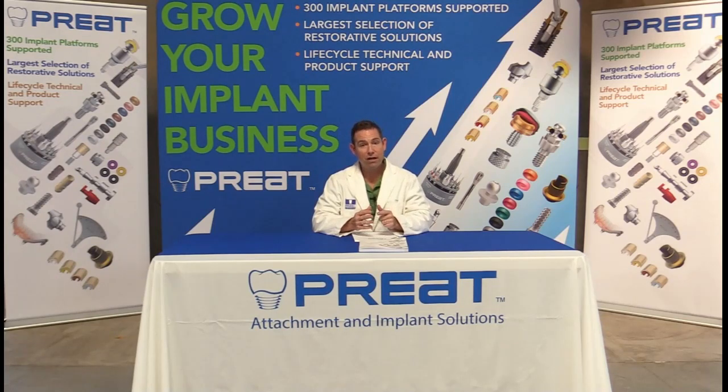On the next Tech Talks, we're going to discuss three different types of attachment options for patients where we wish to use natural teeth as abutments. Thank you and we'll see you next time.